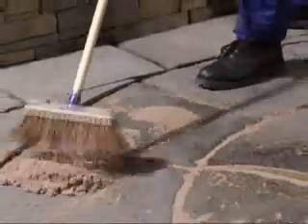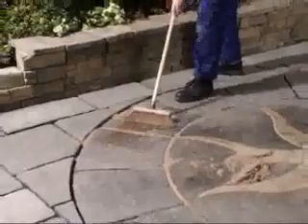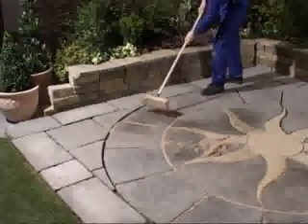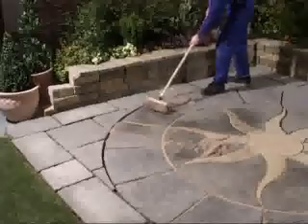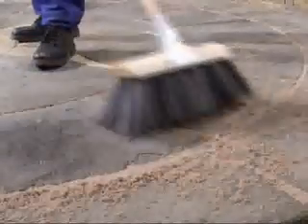Cementone Wide Jointing Compound can be applied up to 20 times faster than ordinary cement mortar, with no requirement for specialist skills, training or equipment. It's simply brushed directly into paving joints. Unlike traditional methods, you don't need to get down on your hands and knees.